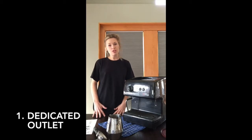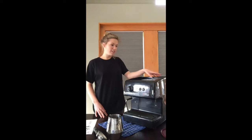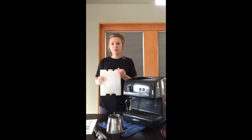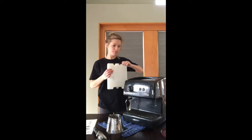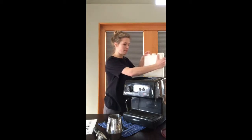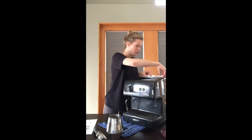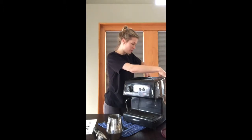Hi, my name is Jenna and today we are going to learn how to make espresso and steamed milk. The first step is to plug your machine into a dedicated outlet. Next, lift the lid on the back of the machine and fill it with the amount of water that you would like to use. Make sure not to overflow it, then insert it into the back of the machine.